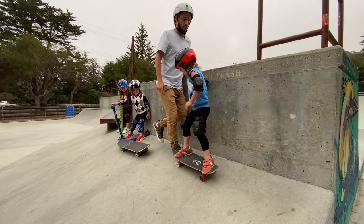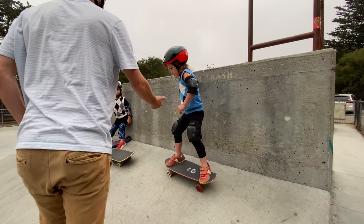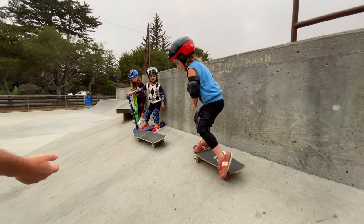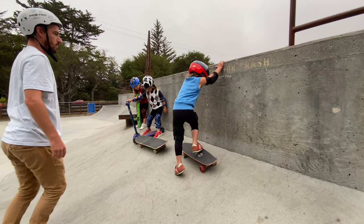And then when you're ready, you can kick turn and face downhill. And if you want my hands, it's right here. Nice try. Nice try. That's a tough one.